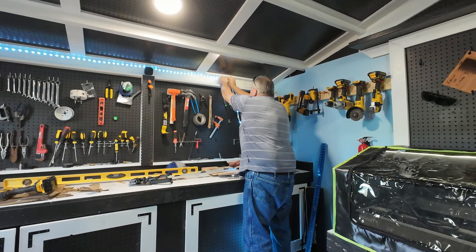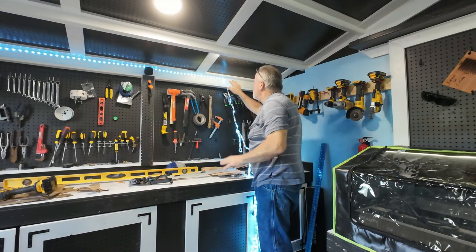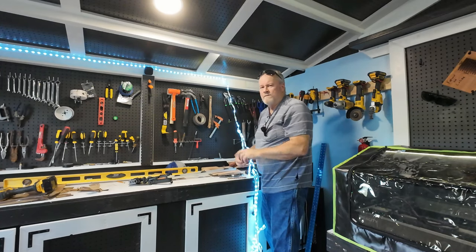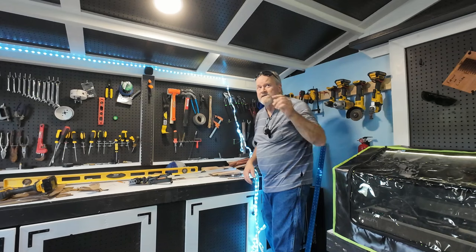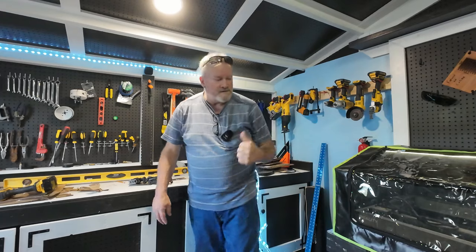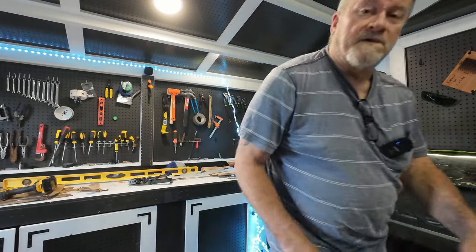I am not gonna make you guys suffer through all this — I just needed another clip. When I come back these will be hung as far as I got. I don't think it's gonna make it all the way across, but it could. And then I'll show you this El Camino — and I gotta tell ya, it looks good.